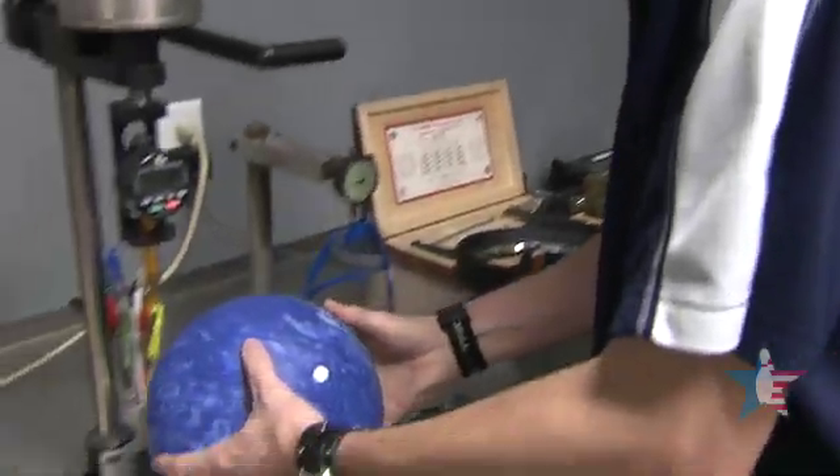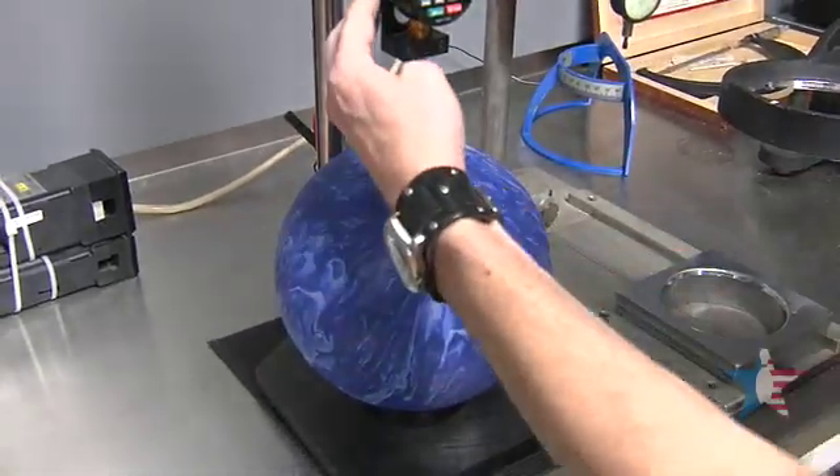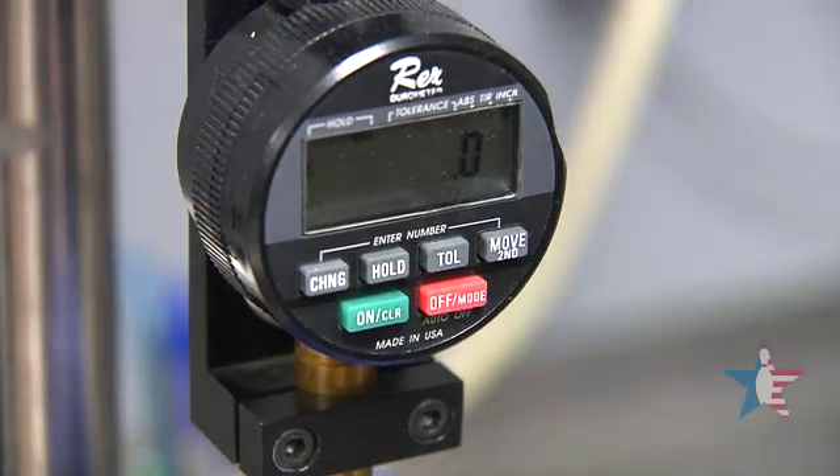After getting the total out-of-round or total runout for the ball, we're going to go into the durometer, which is going to let us know the hardness of the ball. Here we will take 10 readings and get an average of the 10.